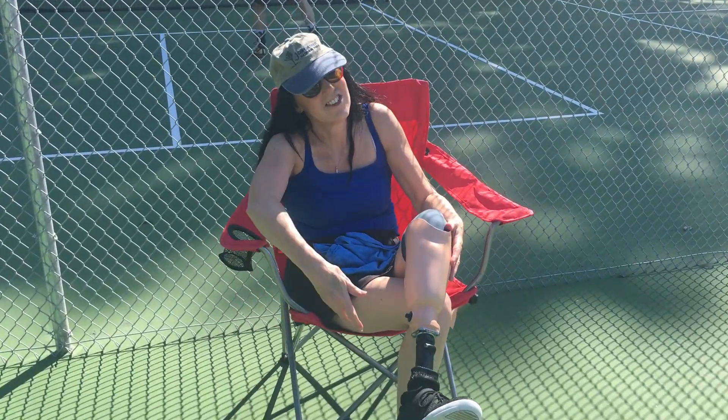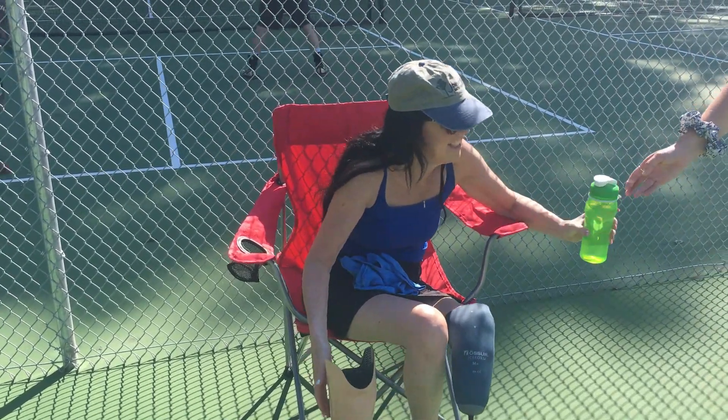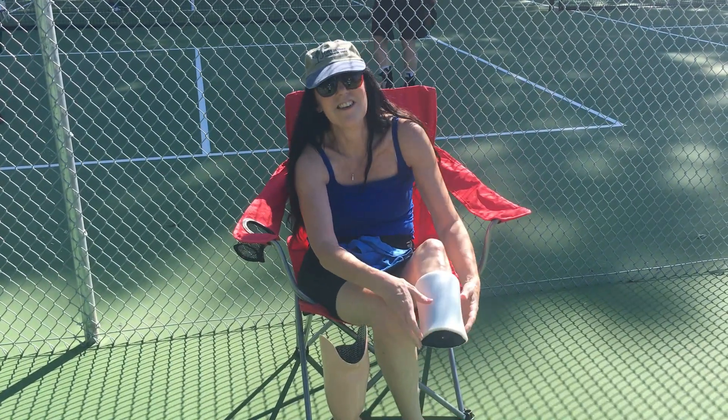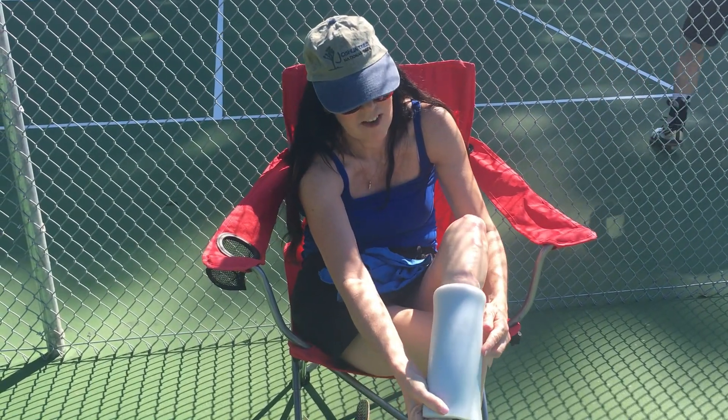So I've just played tennis for the first time in 15 years, and in the middle of our tennis we have to actually take the leg off. Why? Because I'm sweating so much — as you can see when I come in close — I'm sweating so much it's slipping off.